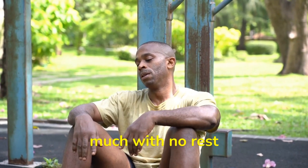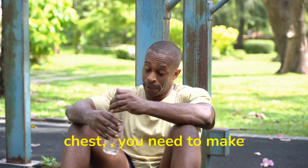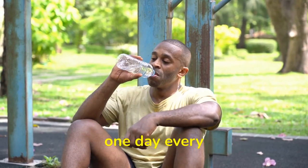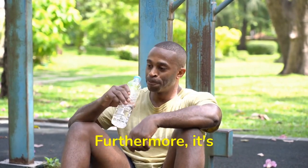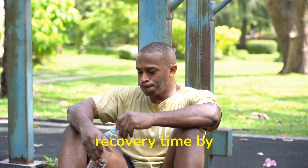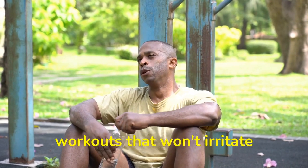Mistake number two: working out too much with no rest days. Although intense exercise can help build an impressive chest, you need to make sure you take a breather from time to time by resting at least one day every week. This will prevent the muscle from becoming overworked or injured. Furthermore, it's important that after every hard workout you give your muscles recovery time by resting for a day and recuperating with low-intensity workouts that won't irritate your muscles.